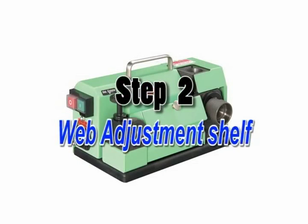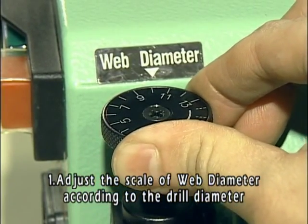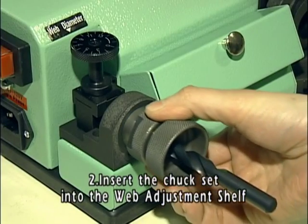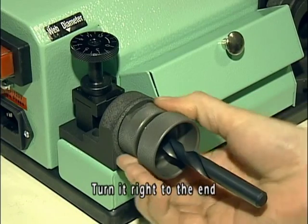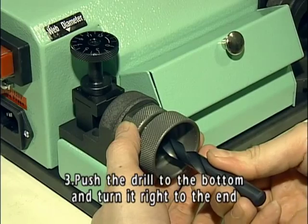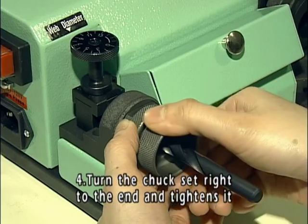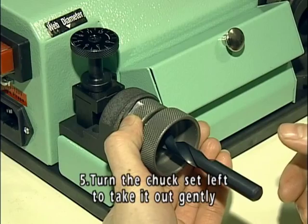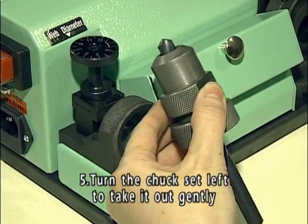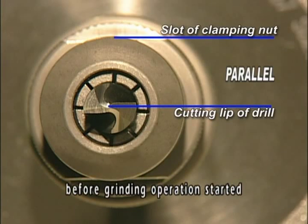Step 2: Web adjustment shelf. Adjust the scale of web diameter according to the drill diameter. Insert the chuck set into the web adjustment shelf, then connect it tightly and turn it right to the end. Push the drill to the bottom and turn it right to the end. Turn the chuck set right to the end and tighten it. Then turn the chuck set left to take it out gently. Make sure that the cutting lip of the drill is parallel with the slot of the clamping nut before grinding operation starts.